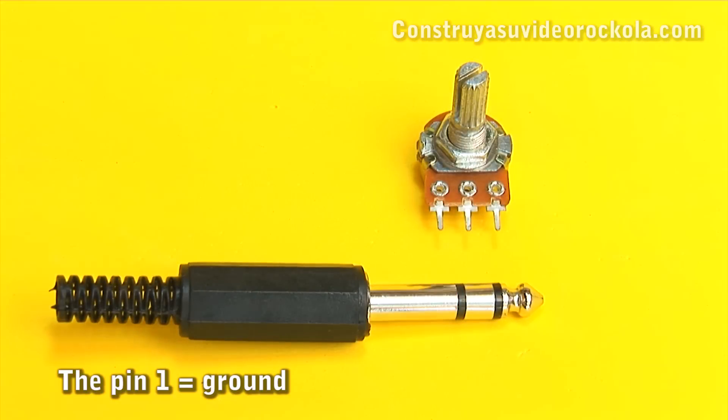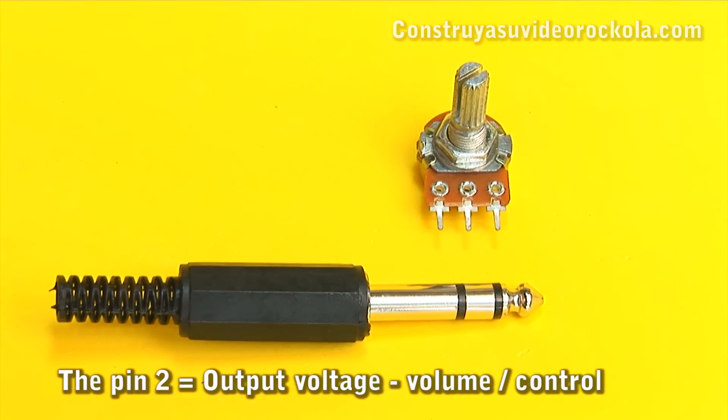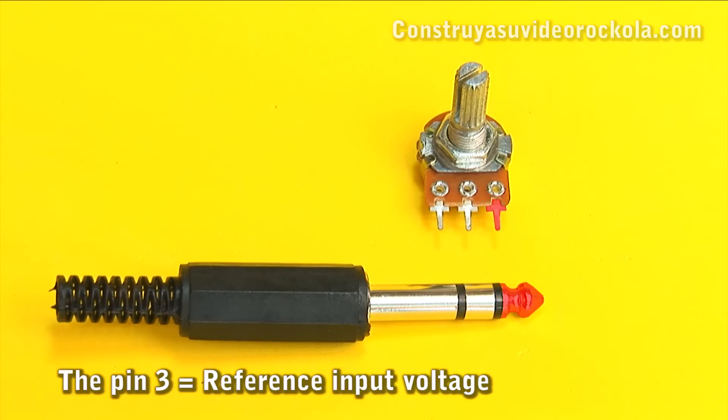Pin 1 of the potentiometer corresponds to the ground pole, or larger ring of the plug. The middle pin corresponds to the center ring of the plug. And pin 3 of the potentiometer corresponds to the tip of the plug.